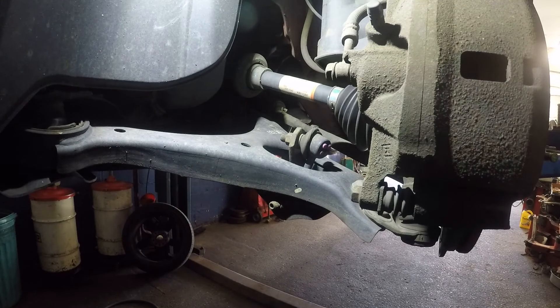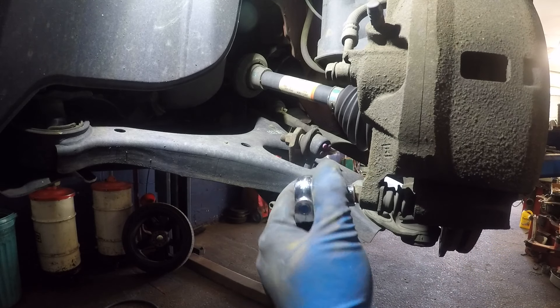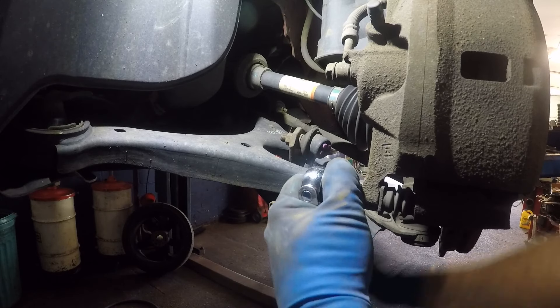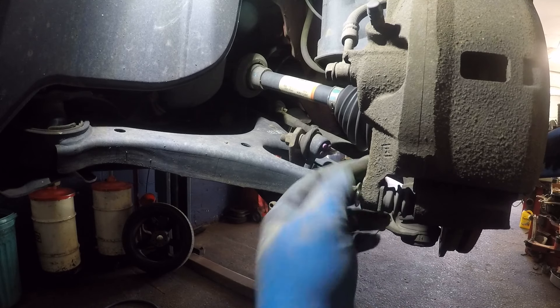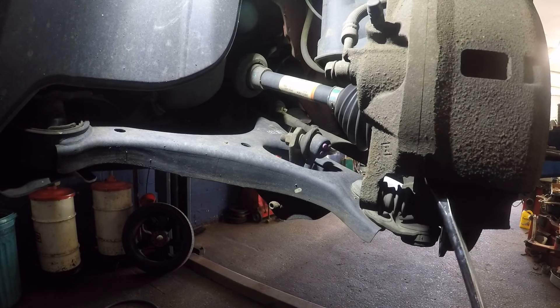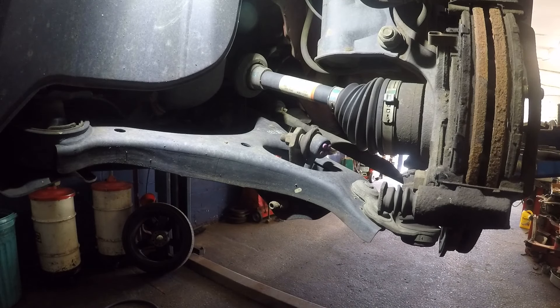We're gonna remove the number 12 bolt on the bottom here — just the bottom number 12 if you're only replacing a brake pad. There you go, got it off. After that you can use a flathead screwdriver and just pry this open, or use a pry bar, and this caliper should just go up just like this.